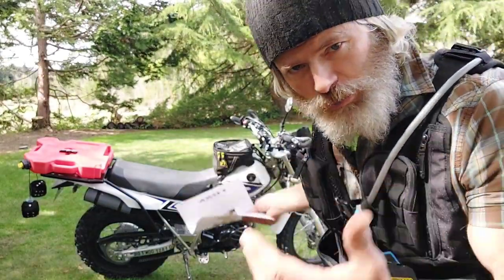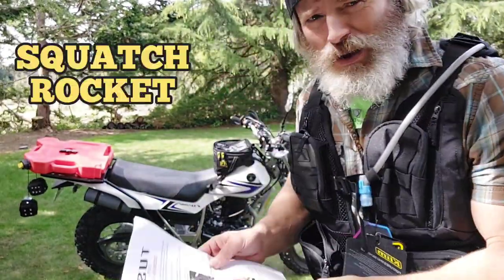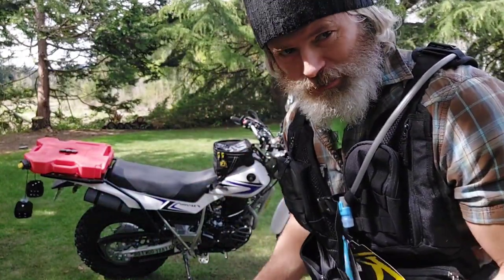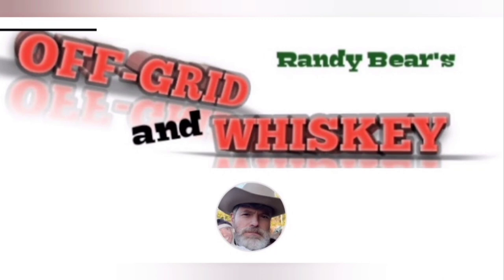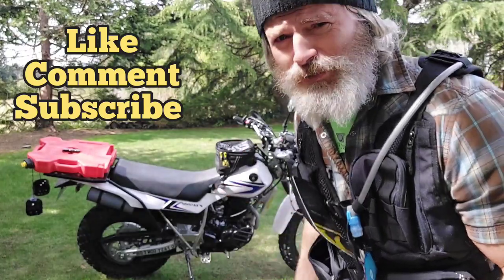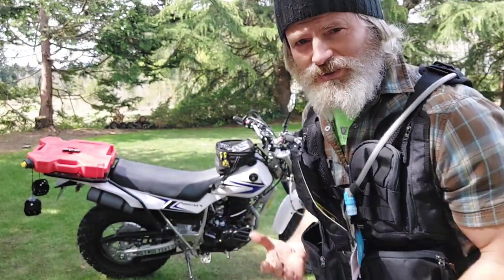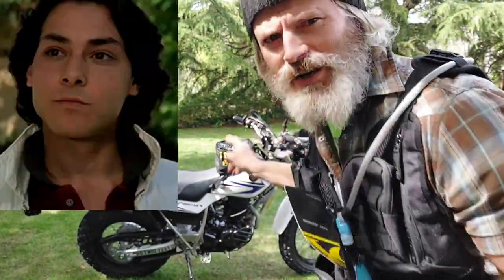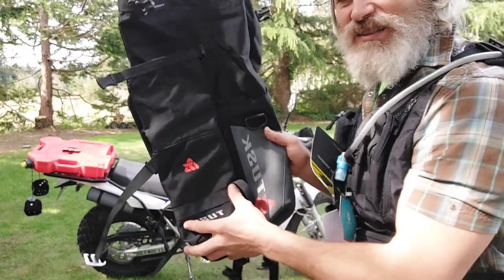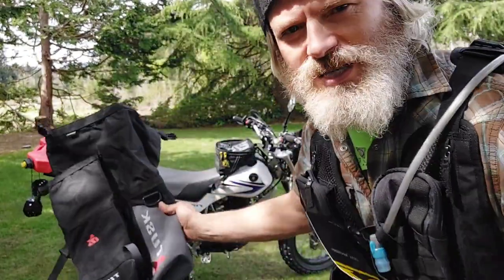You gotta have the ultimate gear to go with the ultimate disaster motorcycle. Welcome to Off-Grid and Whiskey, you awesome squashers. I've got more strudel for you — I've got the Tusk Excursion rackless bag system to go on the rear.